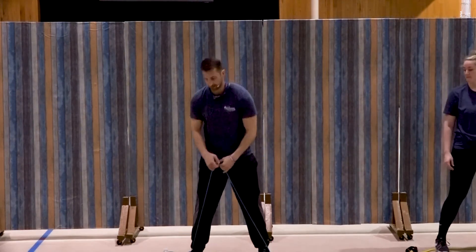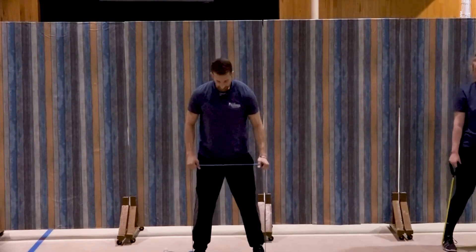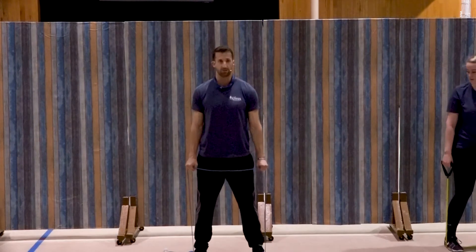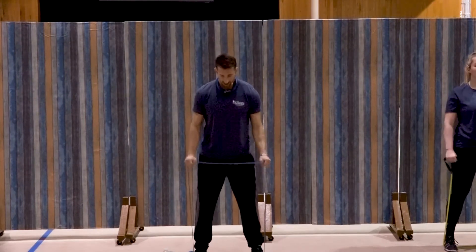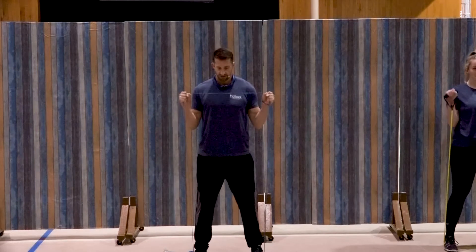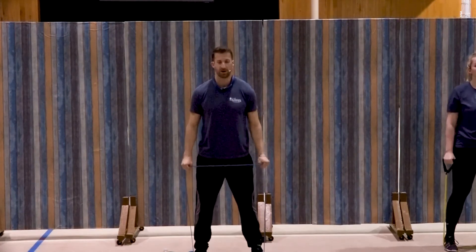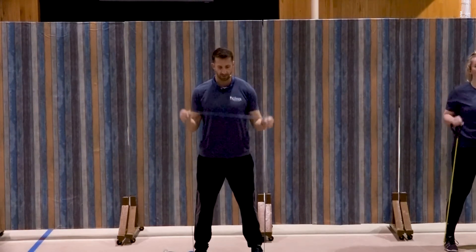So we did one for bicep, one for tricep. We're going to go back to the biceps — very similar to that first one. Feet centered on the band, palms facing in this time to start. I like to start with tension in the band from that starting position. Elbows in at the sides, doing a reverse curl this time — working those forearms and the biceps. One, two, good, three, four, five, good, six, seven, three more, three, two, and one. Very good.